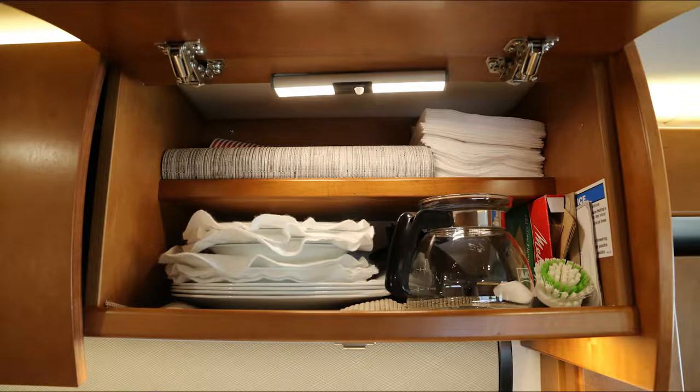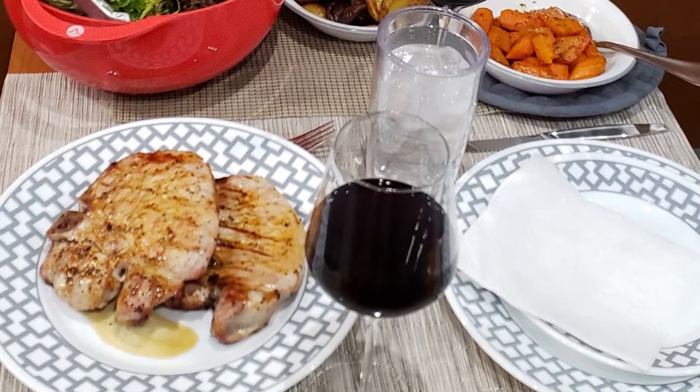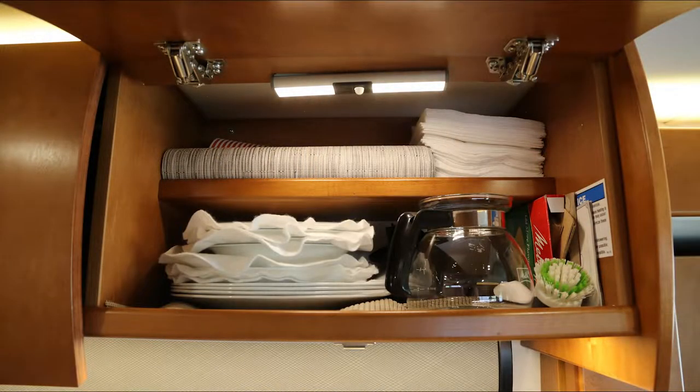In the cabinet above the sink, we store solo cups, placemats, napkins, our Corel dishware — both plates and bowls — our coffee pot and coffee filters, as well as our scrubber.